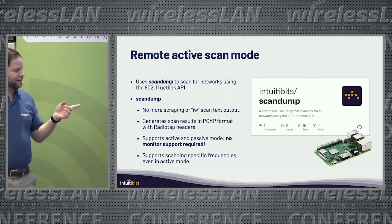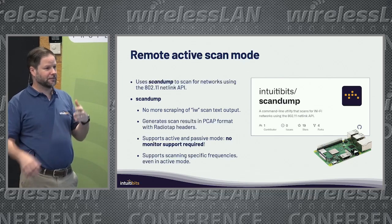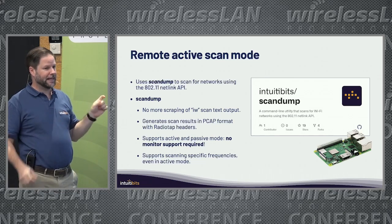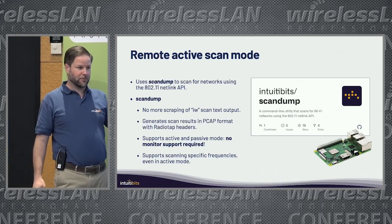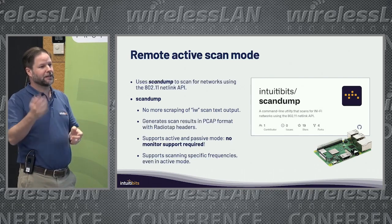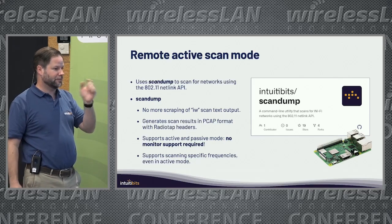The other thing I did recently, working with the WLANPi team, is improve support for remote scanning. I implemented a little tool called ScanDump that can be used to do active scans on a Linux machine. The WLANPi runs Linux — before, we used to put the interface in monitor mode, start capturing packets, switch between channels, get the beacons, and display that in Wi-Fi Explorer or use it for AirTool.